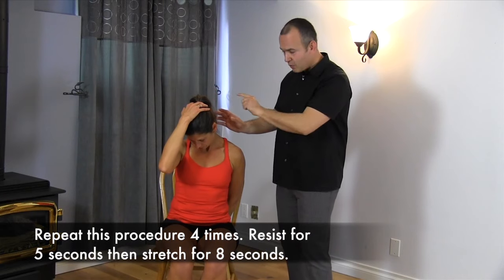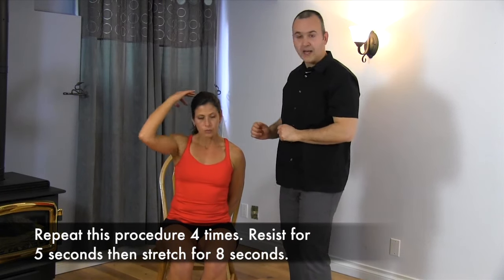Once again on this side, working through four stages of the stretch. Great exercise for stretching the muscle from the shoulder blade to the neck.